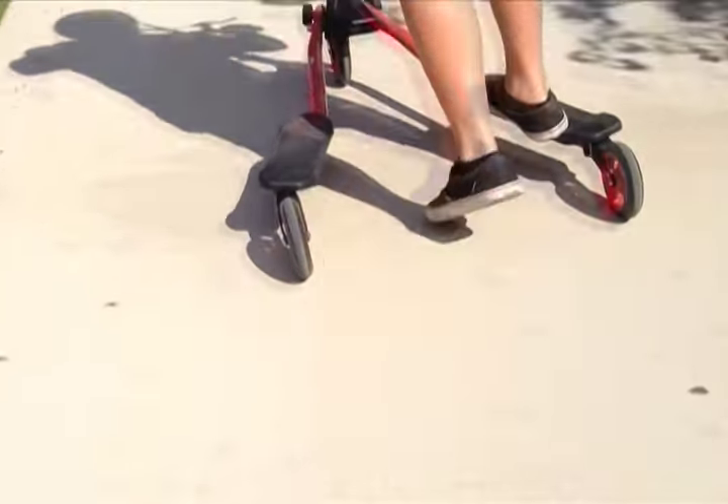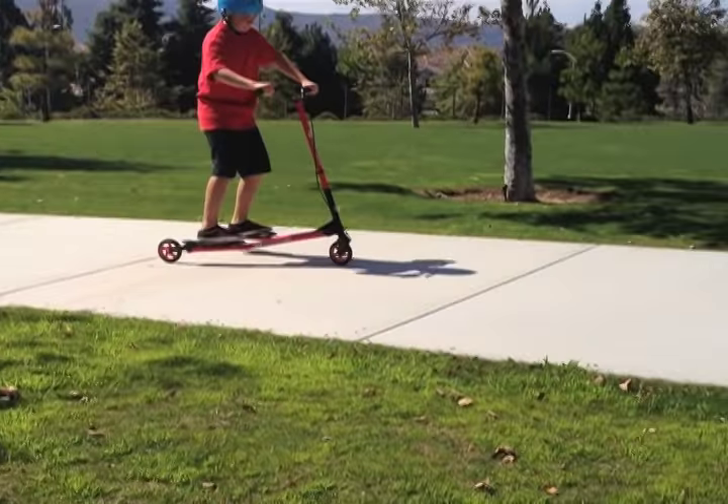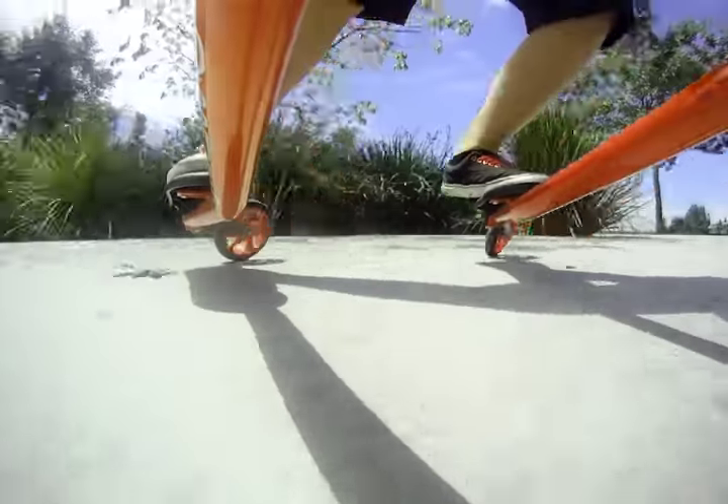Learning is easy and fun — just kick a few times and stand on it like a normal scooter. When you feel comfortable, start twisting left to right with your lower body. Once you have the left to right rhythm, start pushing more and twisting faster. The more you twist, the more you'll go.